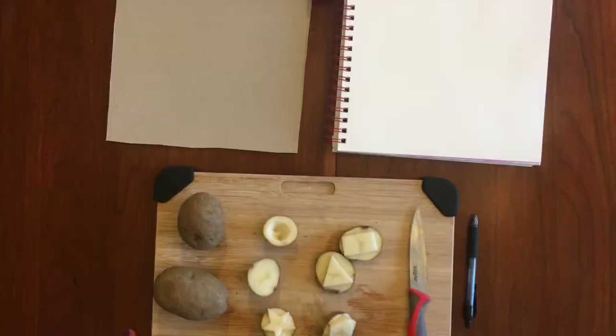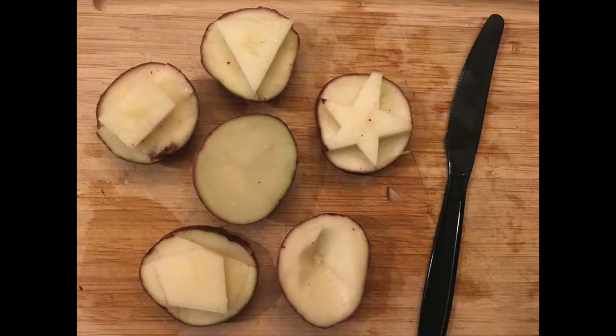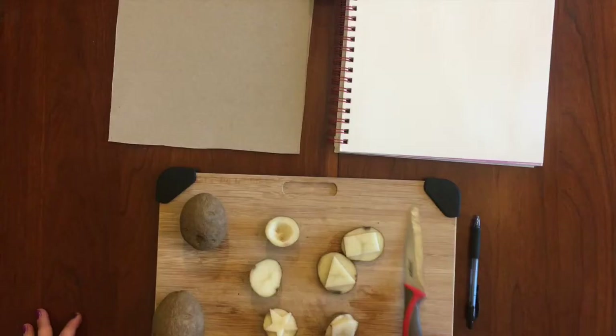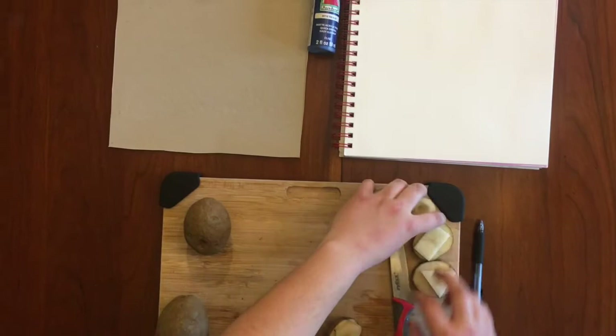Today we're going to be making patterned paper for our artist's trading cards. To begin, you need a potato, an adult to help with a knife — your artist could also use a plastic knife or a butter knife — a cutting board, something to put your paint on. I have a bunch of paints right here, and I picked out some colors and some paper.